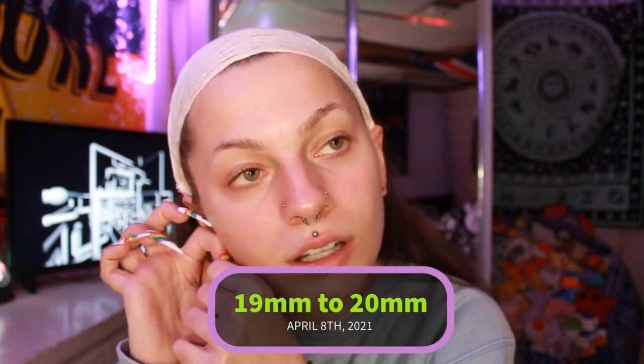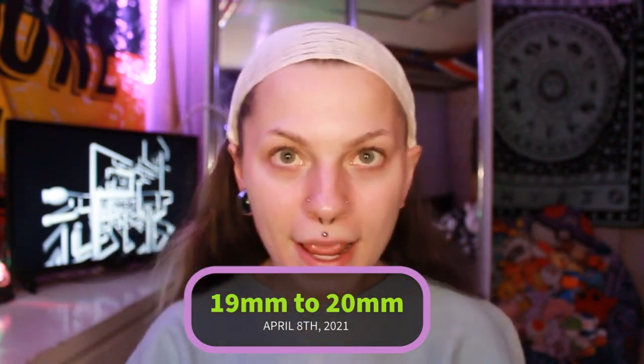Oh my god, okay. I'm gonna put this in now. It went right in. But guys, here's my ears at 20mm. We're finally in the 2-0 range! We're out of the 1s, we're in the 2s. So that's awesome.